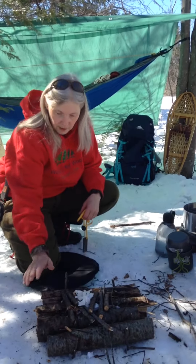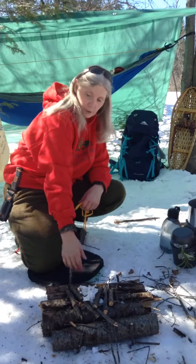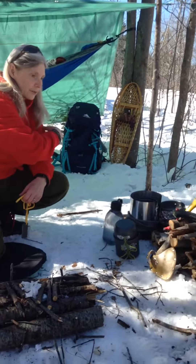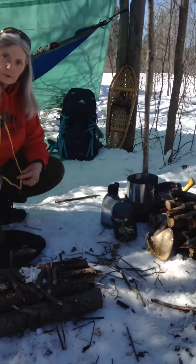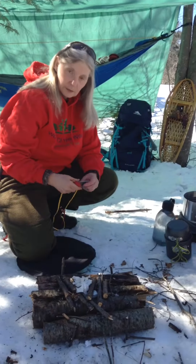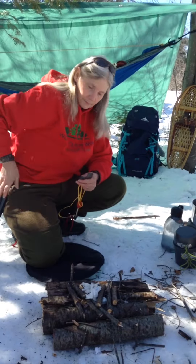And we've got it set up. I've got some wet logs on the bottom to protect the forest ground. We've got everything all cut up and ready to go. So we've got our ferrorod, some magnesium, striker, and a knife.